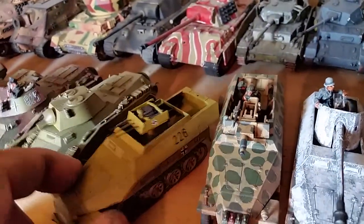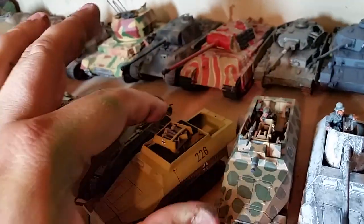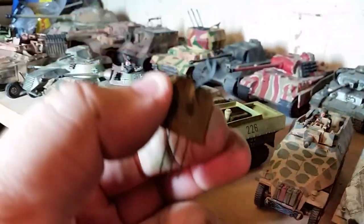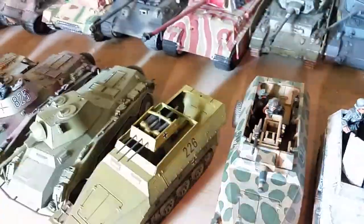Here's the Sd.Kfz. 251/21 Drilling that I created — the turret moves, it can aim up. It's magnetized, you can see, and it just snaps back on.